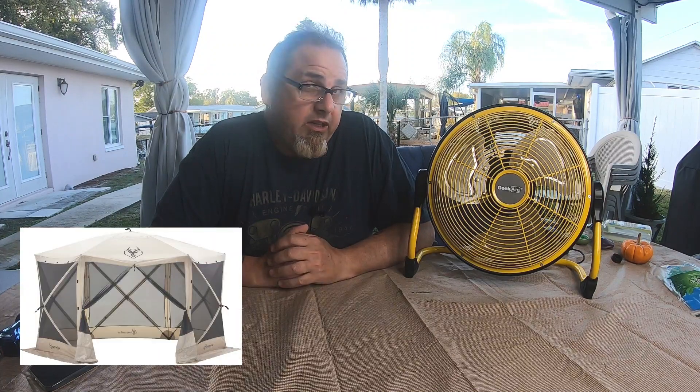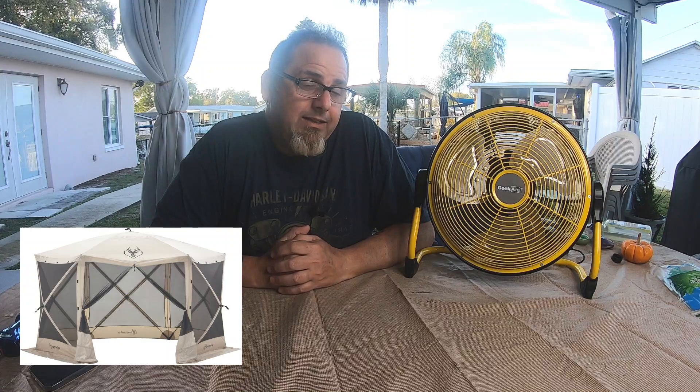I also have a Gazelle screen house, and because the mesh is so tight it keeps out the no-see-ums, however that restricts the airflow.